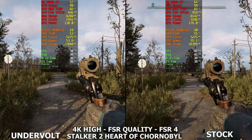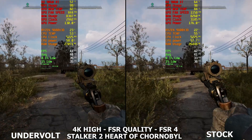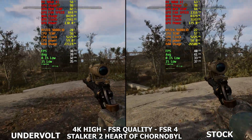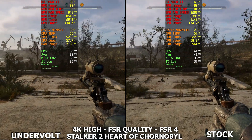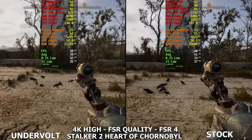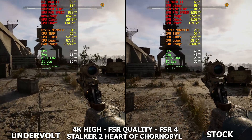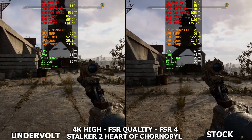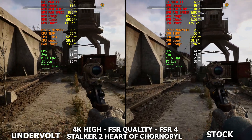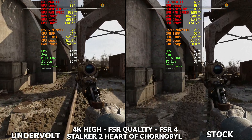Lastly, we have Stalker 2: Heart of Chernobyl running at 4K high settings with Eversion quality and FSR 4. We're seeing around a 2 to 3 FPS difference — mostly around 2 FPS. We are seeing that 45 watt difference in power. The temperatures seem lower on the undervolt, though it probably hasn't fully heated up yet. We're still seeing that 500 RPM fan difference and 200 megahertz clock difference between undervolt and stock.